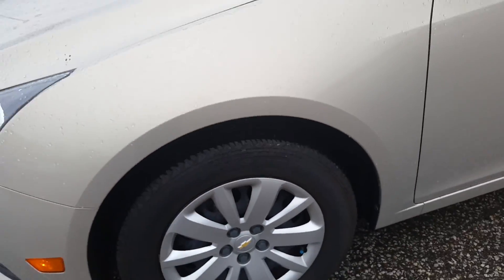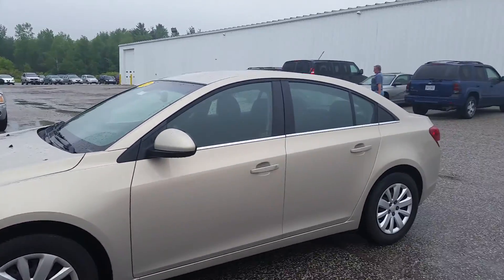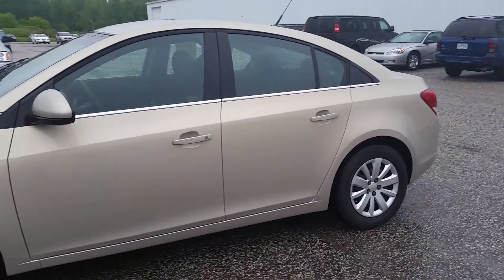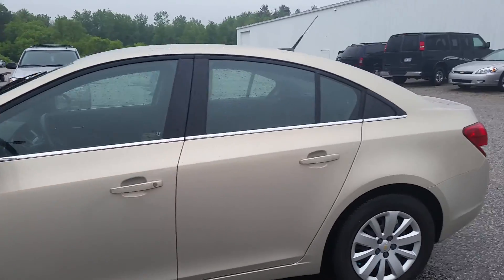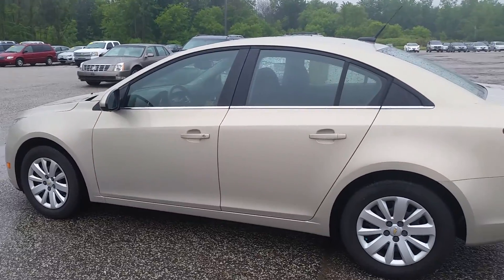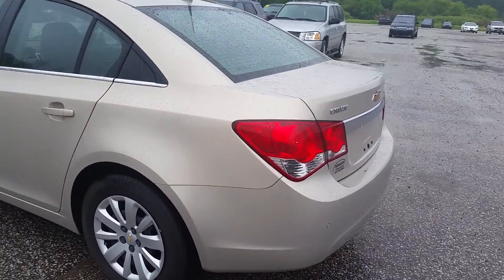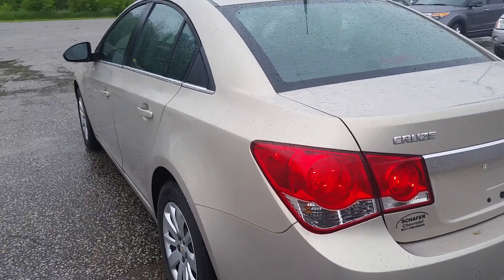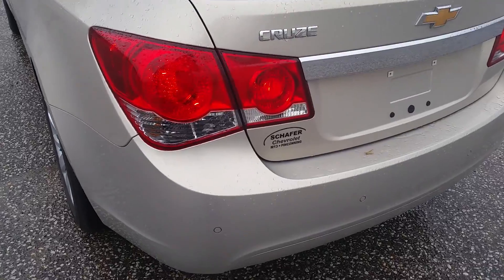Looks like you got quite a bit of tire life left in there. You got your steel wheels with the hubcaps there, but from a ways back it looks like you got some nice aluminum alloy wheels. Right off the get-go I'm not seeing any major cosmetic issues — no rust spots, holes in the quarter panels, nothing like that.